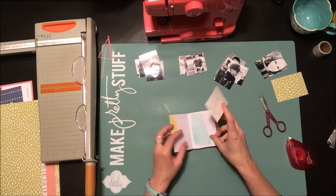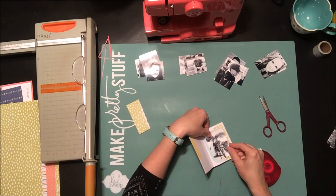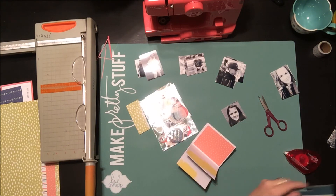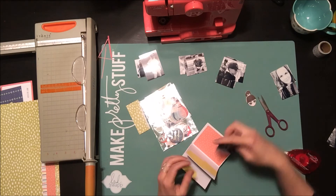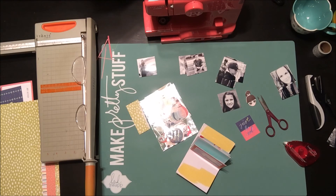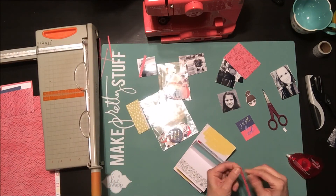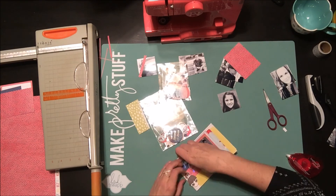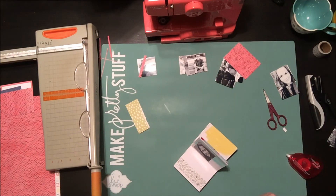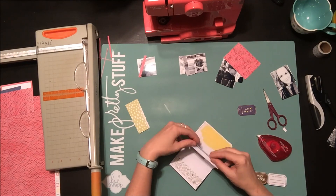Now I'm speeding things up to show how I decorated the inside of the album. My paint is completely dry, so I'm starting off with photos and then adding fun stickers — all from Dear Lizzie. I'm stapling and glue-dotting everything in. This is a great way to use up lots of scraps. I work my way through the album page by page; it's quite easy to get carried away.